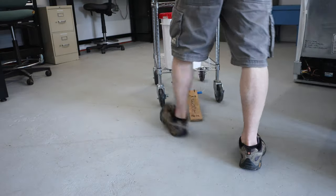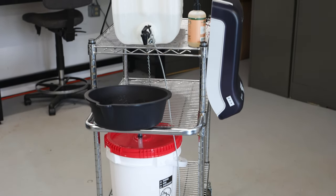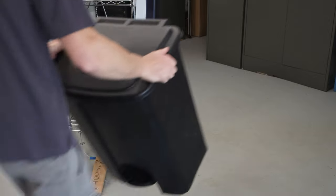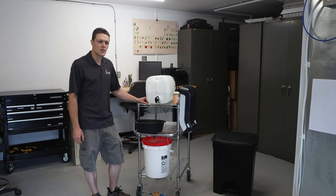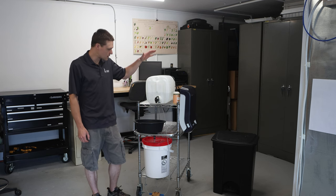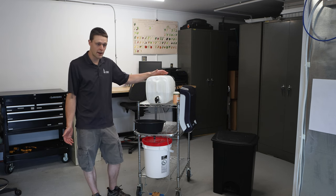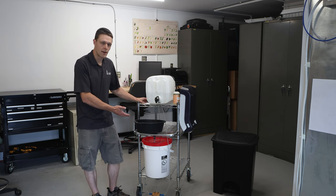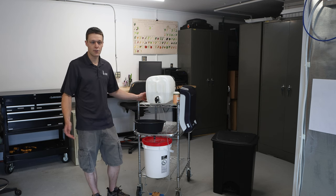I'm Andy Chamberlain from UVM Extension Ag Engineering. Welcome to the lab. Today I'd like to give you a little overview of this hand-washing station we put together. It's got a few awesome features: needs no running water, needs no drain because it's all self-contained on this cart. So it's good away from any building and can be used out on the field or farmers market.